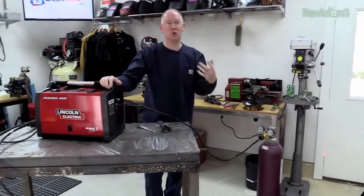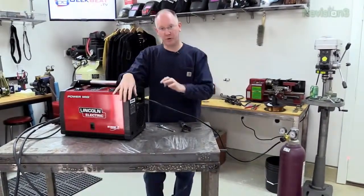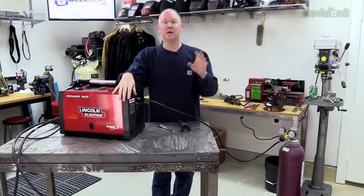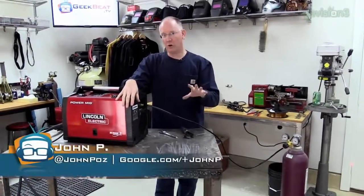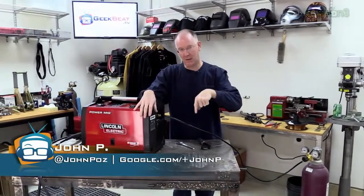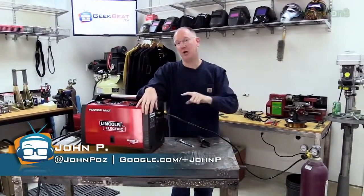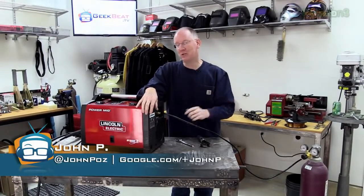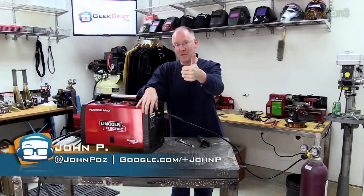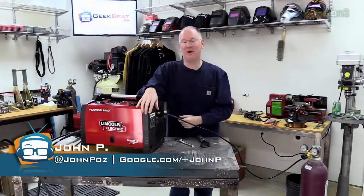I hope that didn't seem too intimidating. Refer to the blog at geekbeat.tv — look up Power MIG and we've got it all documented step by step. If you have any questions, hit me up in the comments here or over there, or you can tweet them at me at JohnPose, and I'm happy to answer them. Thumbs up if this was helpful, don't forget to share it with your friends, and we'll see you later.